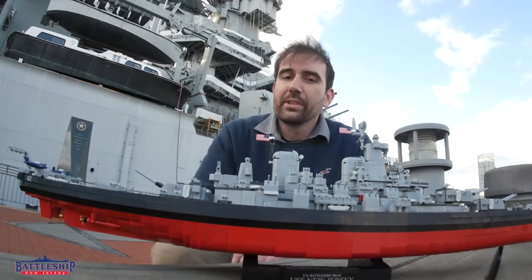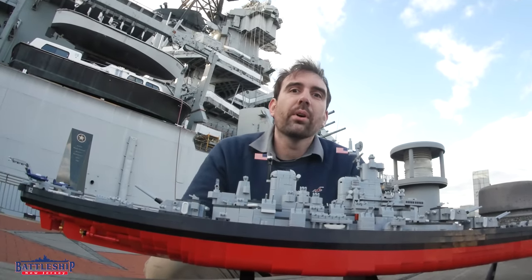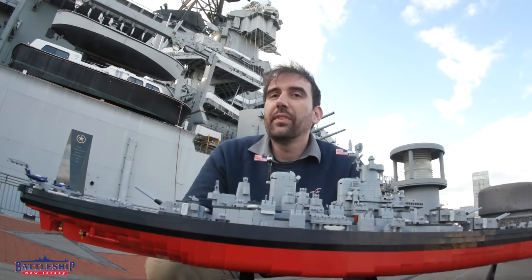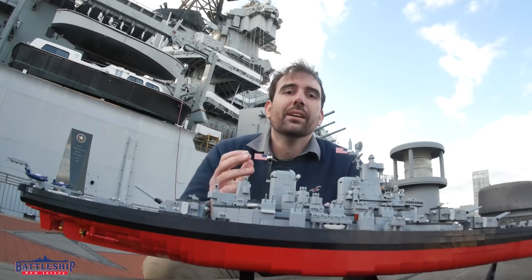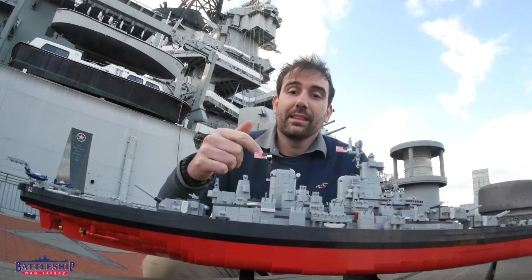So one of my favorite features of this particular kit - it comes with the pieces for all four Iowa class battleships, so if your favorite is Iowa or Wisconsin or maybe New Jersey, you've got the name tags of all four and the hull numbers of all four.